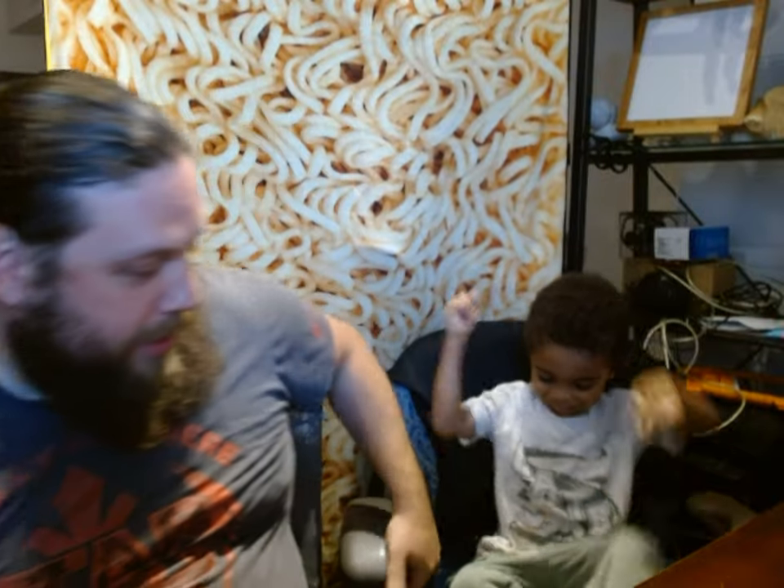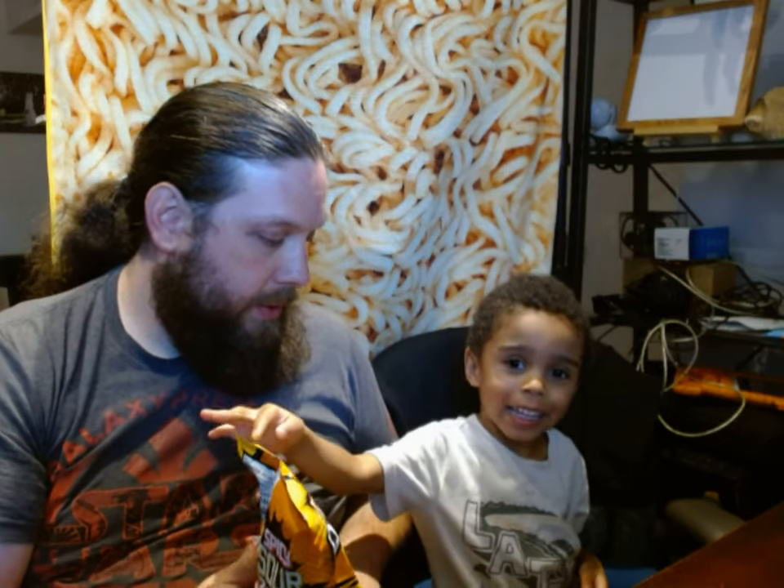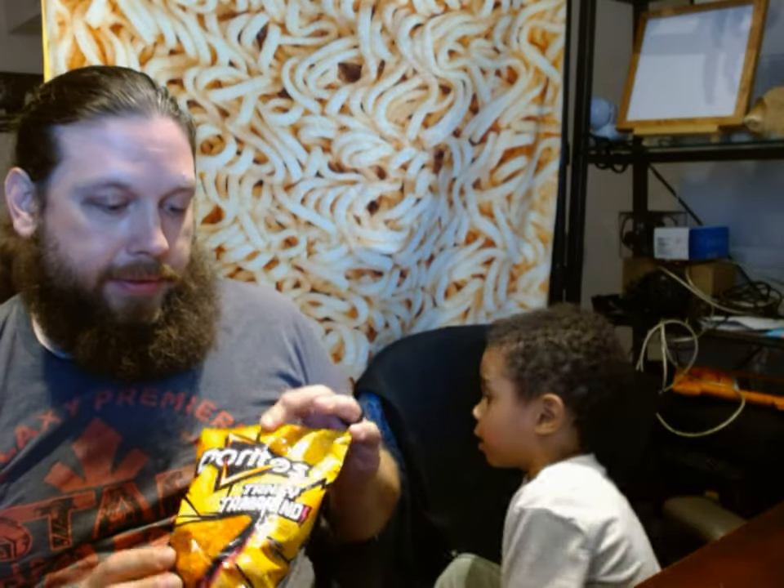Welcome back to the Fat Hipster Channel with me and Rudy. And today we are going to be trying... What's this? Chips. What kind of chips? Yellow bag. They have a yellow bag — yellow bag of Doritos. Yeah. And this flavor is called tangy tamarind.